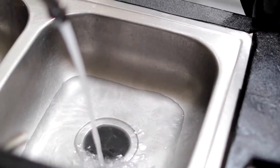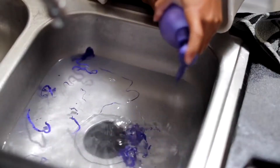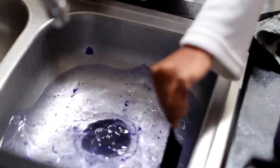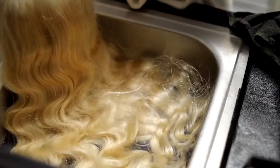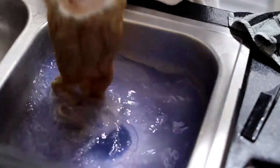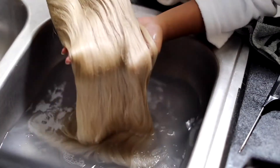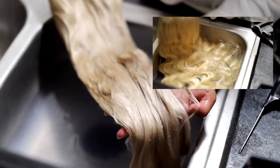So first things first, with warm to hot water, we're going to get our purple conditioner or shampoo. I put like maybe three pumps in there and have a nice light purple water. This is what the hair looks like before I tone it. You should do this with all your 613 hair before dyeing it, just to get rid of the yellowness. Just let that sit in there for like five minutes and look at the difference — super gorgeous.